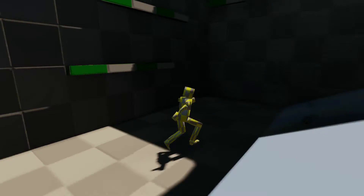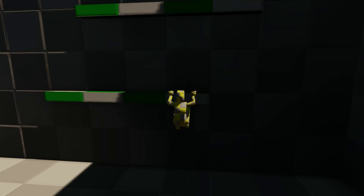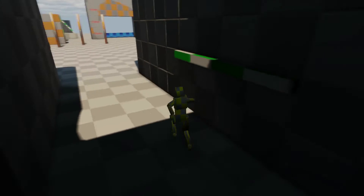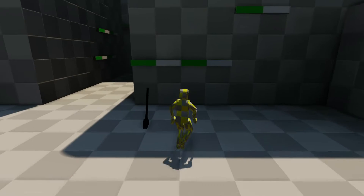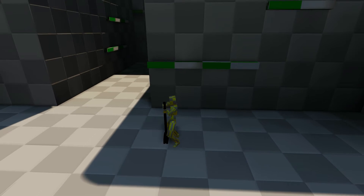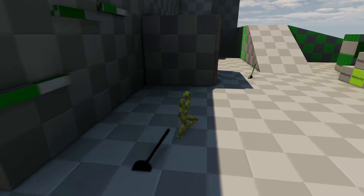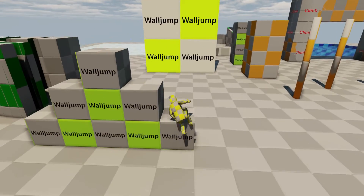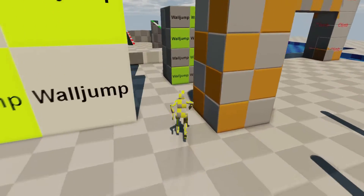Hi, I'm FreeJumpCoder and this is a video to let you all know that I just released the Adventure Kit. The kit includes the features: ledge climbing, wall climbing, ceiling climbing, wall jumping, tight space movement, balancing, swimming, diving, levers and sliding. There is also a series of tutorials created by Kevin Lee that you can find on this channel.